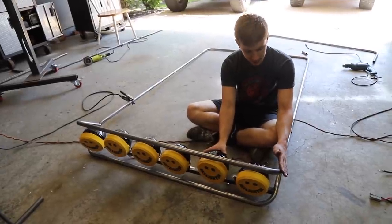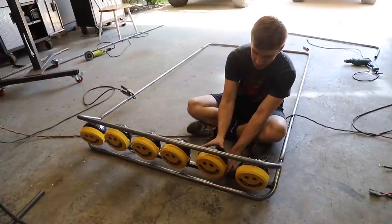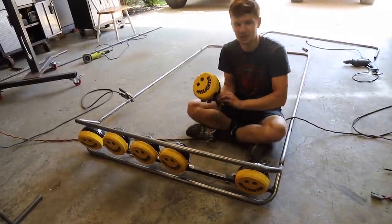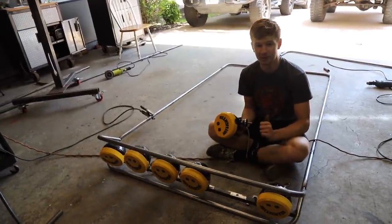We have our top hoop tacked in right now. The Rogue Fab did an amazing job of getting these notches perfect, and more importantly we can get the lights out and they're not trapped in there forever. Now we need to get it welded fully and then it's on to mounting it on the car.